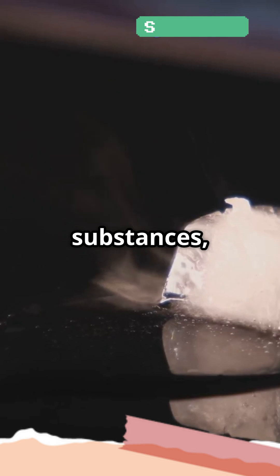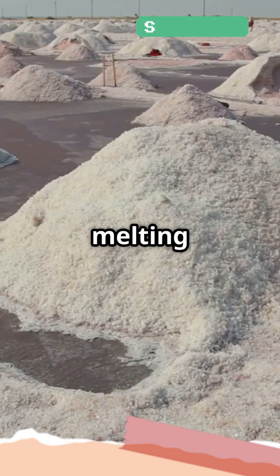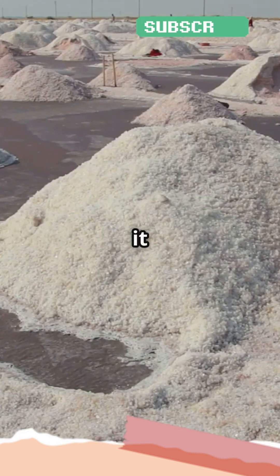Fun fact: other substances like calcium chloride can melt ice at even lower temperatures than regular salt. And remember, while salt is great for melting ice, it can be harsh on plants and metal surfaces, so use it wisely.